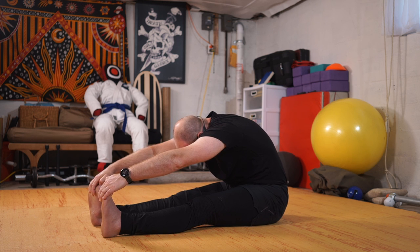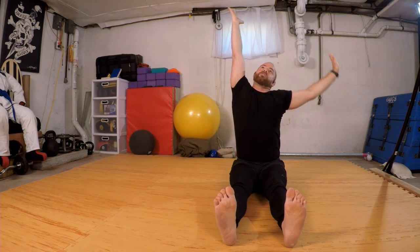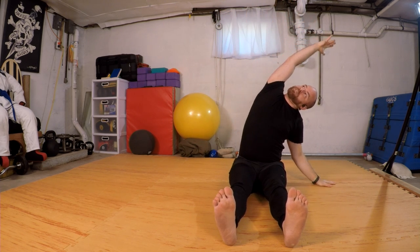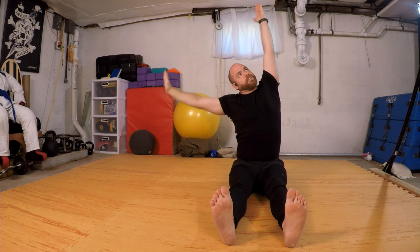Inhale forward once more, exhale round. This time as I inhale forward, I'm going to release my hands up to the ceiling, and exhale over to the right side. Inhale to center, nice slow exhale over to the left.